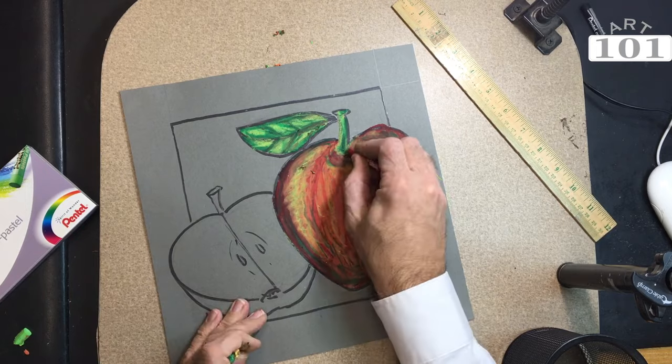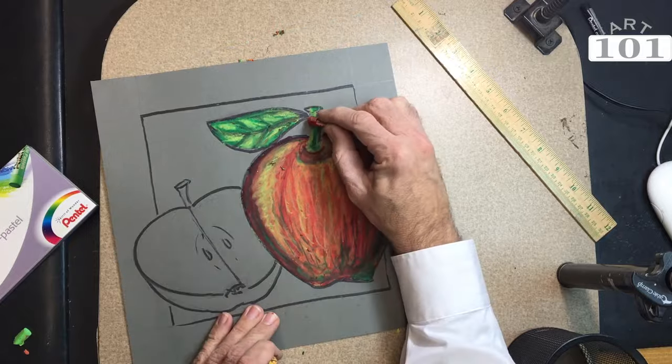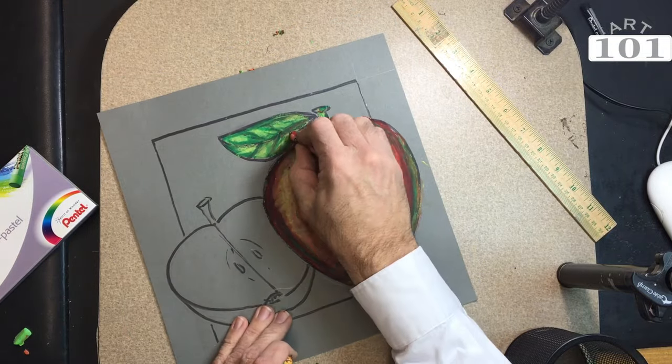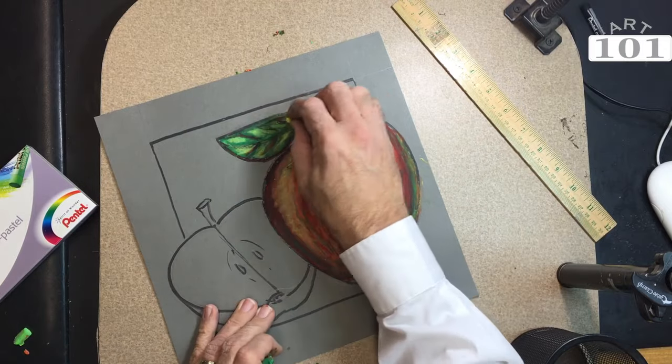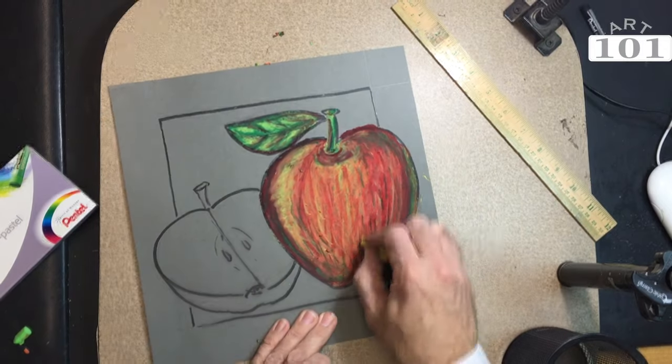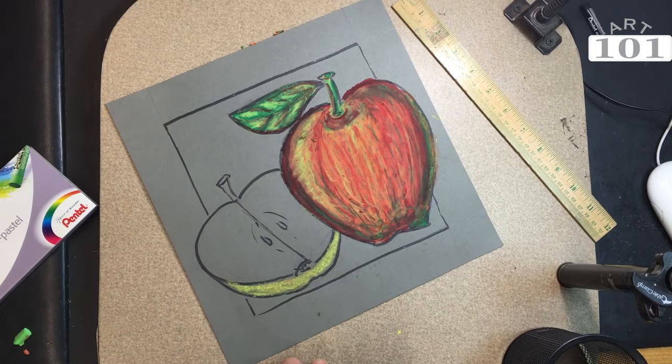Now we can also use the reverse to decrease the intensity of the green — we'll use red to add some shadow and darkened areas. We're still not using black, because when we blend and use black, it tends to muddy the color.